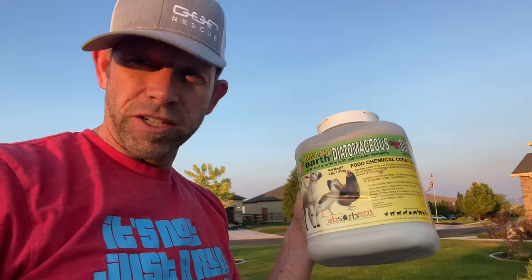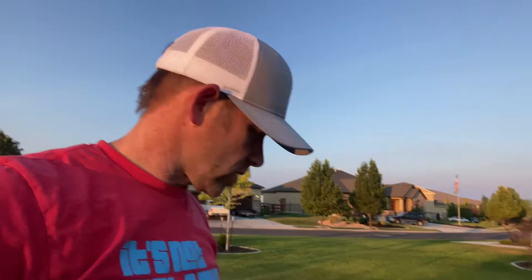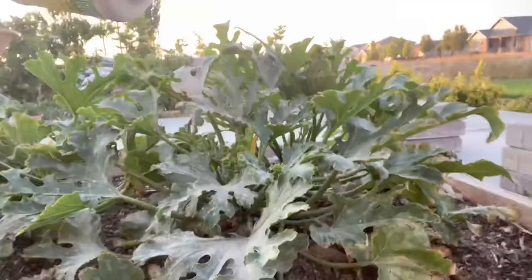The good news is there was only the one squash bug and only two batches of eggs. That being said, I've got my diatomaceous earth — it was really windy yesterday so I know the leaves don't have a whole lot on them, so I'm going to go ahead and sprinkle some more out on the leaves.